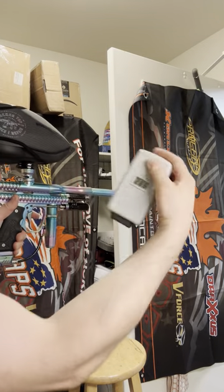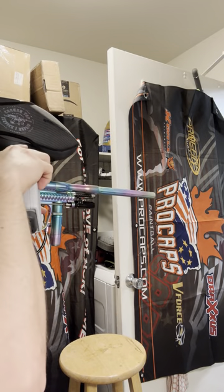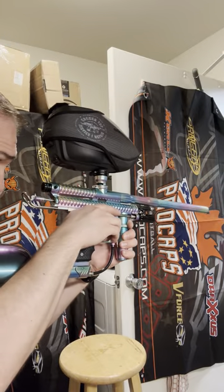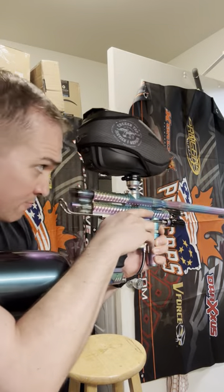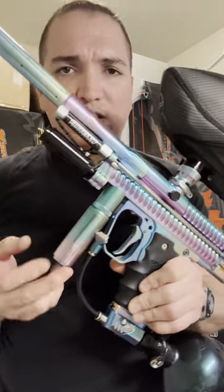Hot shot there. Goes down to 286. It sprung a lot, but the pressure is still higher than I normally like.